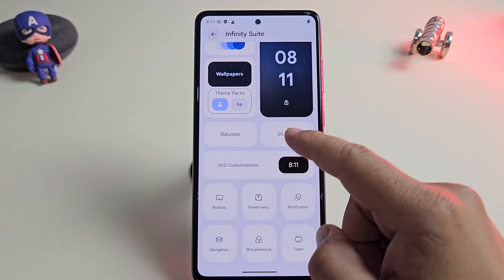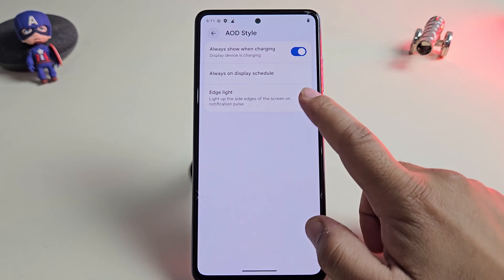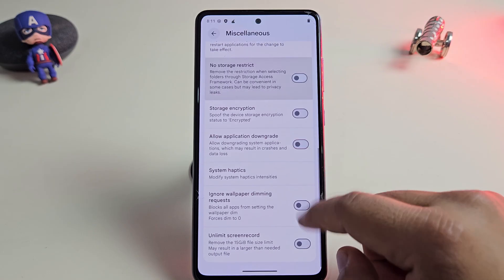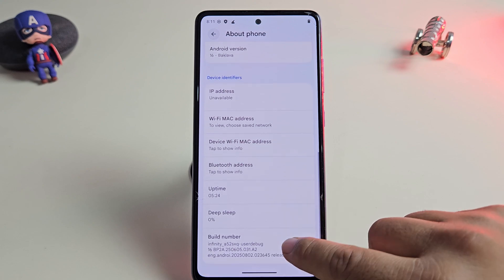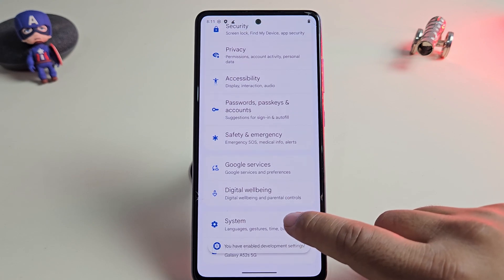You can also customize the always-on display settings. For example, edge lighting glows when you receive a notification, which looks really cool in the dark. And there are tons of options to explore — from changing fonts and icons to tweaking gestures, themes and even system animations. Infinity X really gives you full control over how your phone looks and feels.